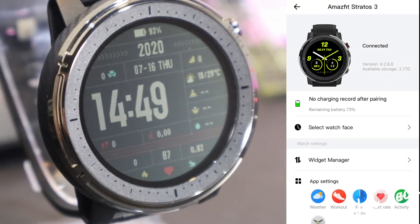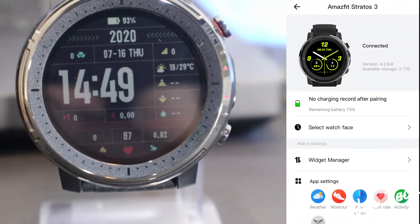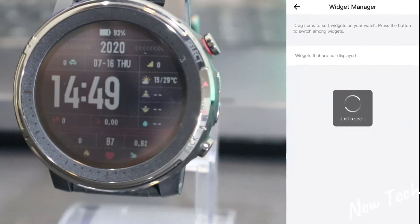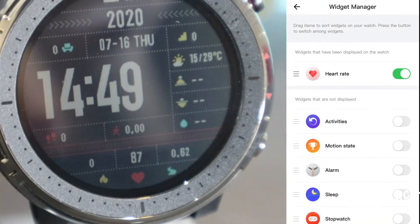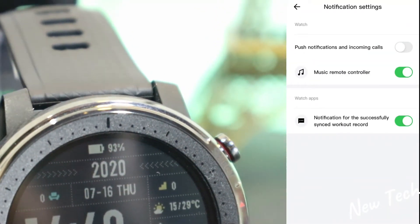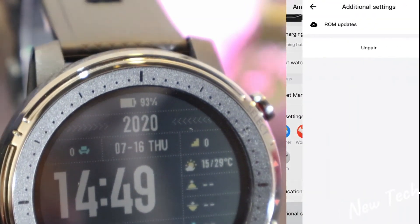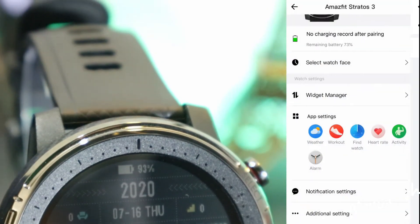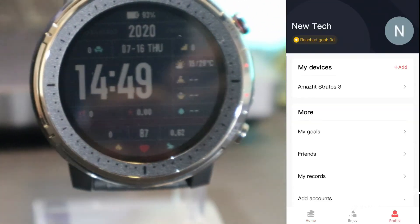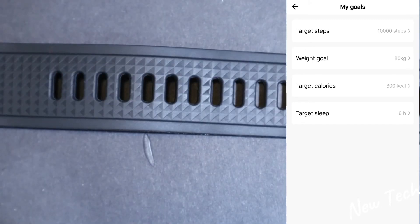On the third page we have the Amazfit Stratos 3 device page showing that it's connected, the firmware version, and available storage. We can access watch faces and widget manager again here, along with notification settings — you can turn on notifications to receive alerts from your phone apps directly on the watch.